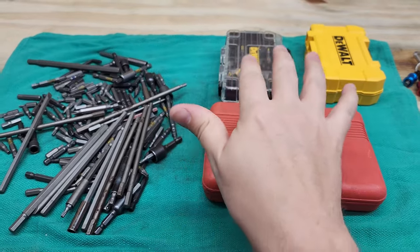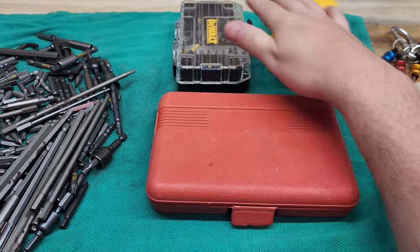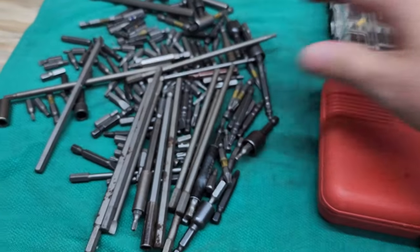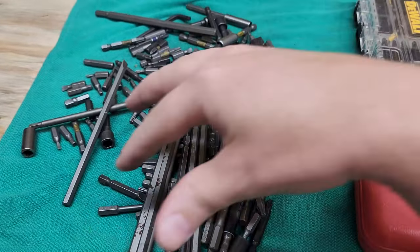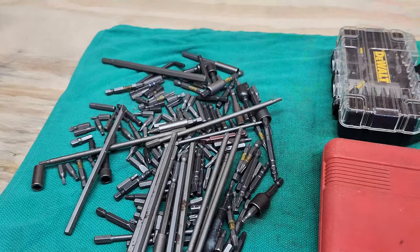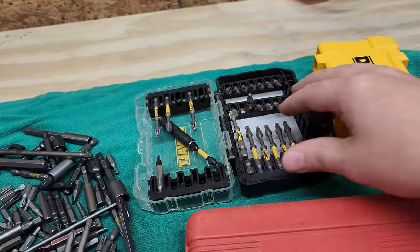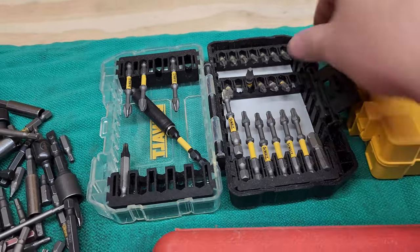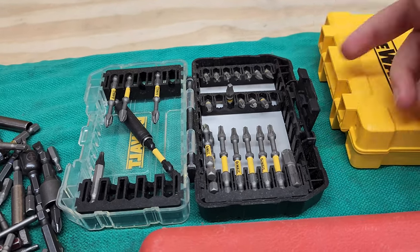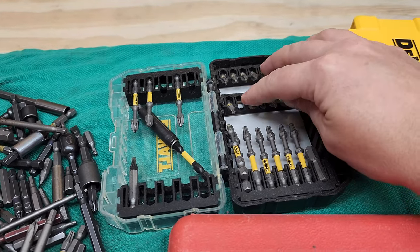These are all quarter inch bits and you can see they're all different dimensions. They often come in these types of cases. In my shop I have them all kind of thrown together in a drawer — I sift through for the one I want. Not the best system in the world. I have a huge variety of bits. The containers I use for organizing them waste a lot of space and add weight. You can see I have maybe 15-20 bits here — all this weight for 15-20 bits doesn't completely make sense.